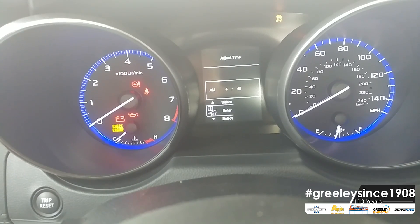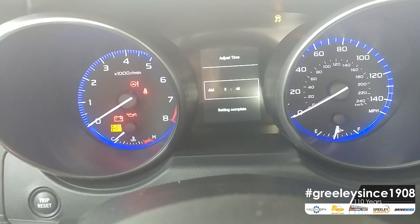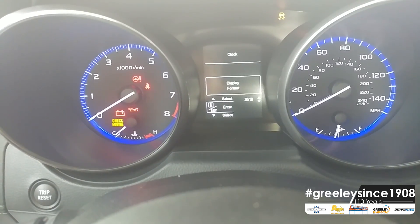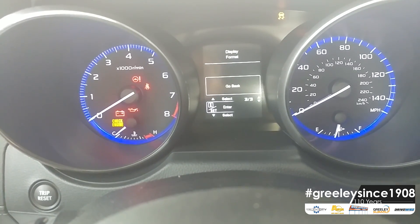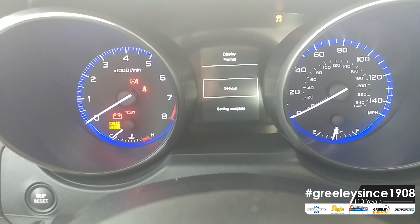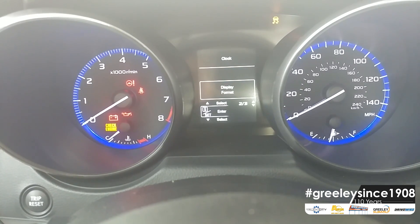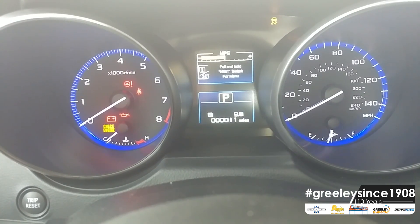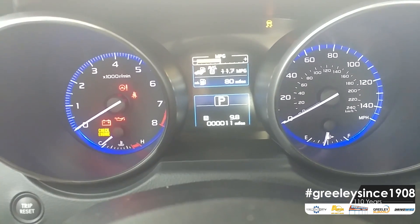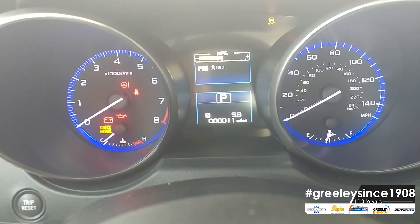Once that is done, we are going to set the a.m. or p.m. Then we can go to Display Format, and if you choose, you may switch to a 24-hour clock or a 12-hour clock. When you have that set where you are comfortable with it, we're going to pull the Set button again in the middle of the steering column, and it puts us back to the program icon. Then you can march through whichever of the eight pages you may have had before you went to change your time.